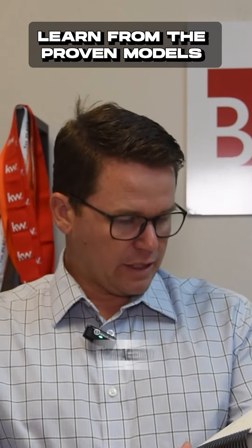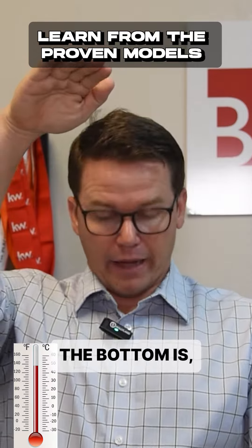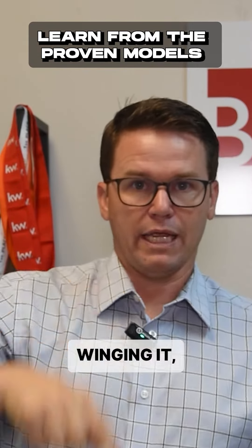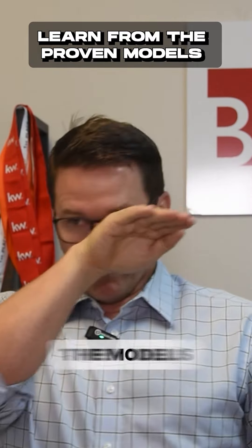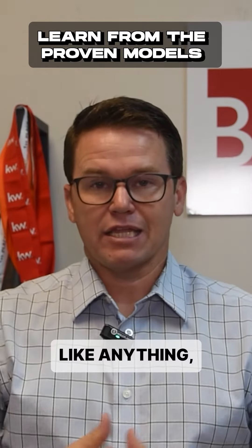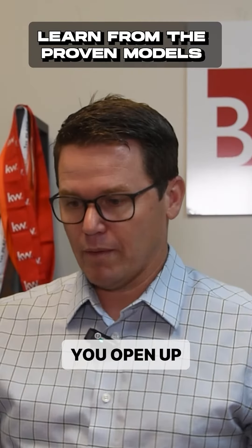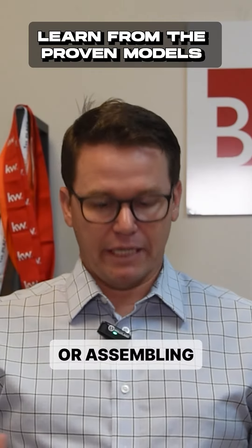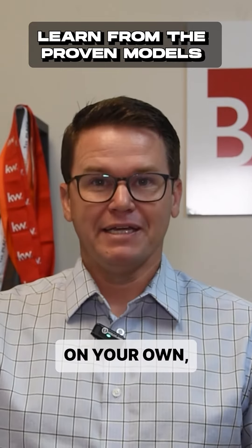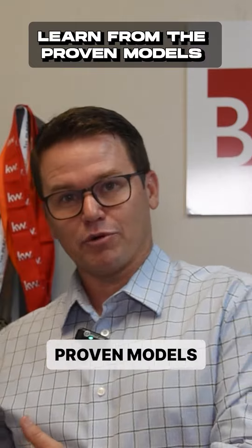He has this visual on page 20 — it's like a thermometer. On the bottom is you just figuring it out, winging it, going along the way, and then where the models begin, going up to the top. It reminds me of an instruction manual: if you're like me, you open up whatever you're assembling, figure it out on your own first, and then once you hit a roadblock you go back and look at the proven models.